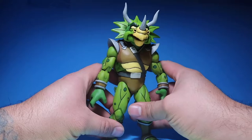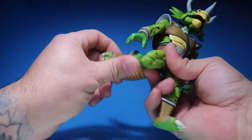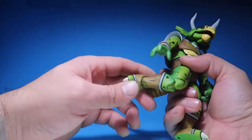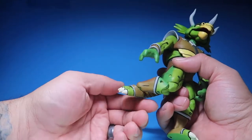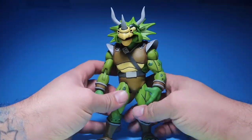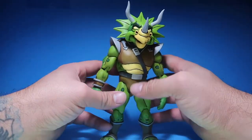He kicks out that much, there's a bend in the knees — double jointed — and his feet go up, down, and to the sides. You get your usual articulation on these figures from NECA, which is really good articulation.